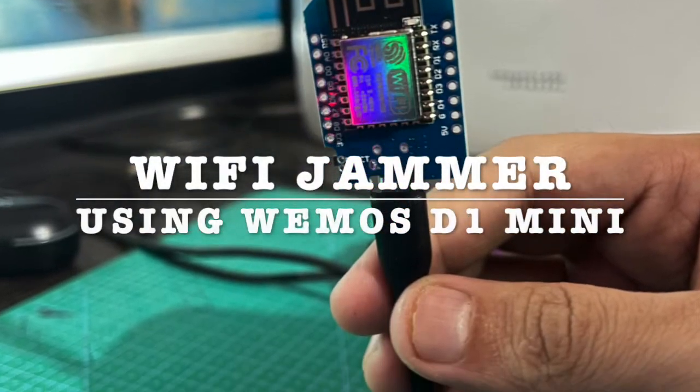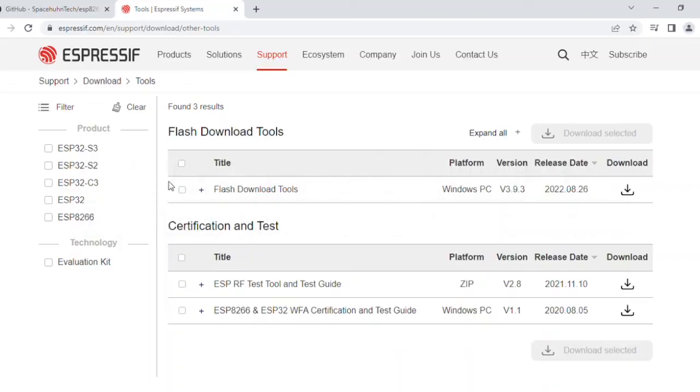In this video I am going to teach you how to make a Wi-Fi Jammer. First of all we have to download the flash tool to upload the firmware to the ESP8266.